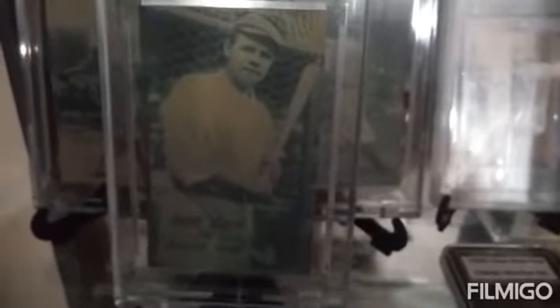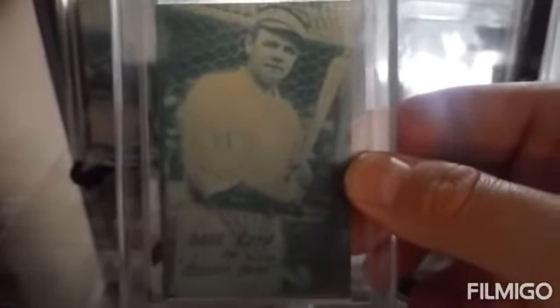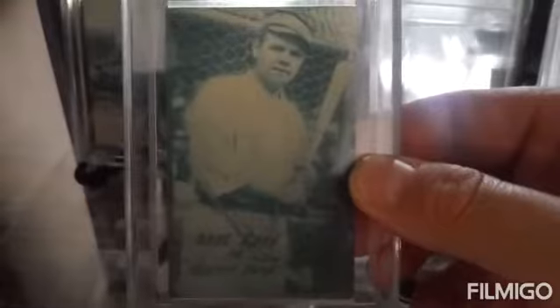Here we have three 1920 Babe Heading Home cards. They were made to promote his movie 'Heading Home.' These are originals — they're very thin, almost like paper. If you look up what these cards are supposed to be like, there were some different card stocks, but this variation was a very thin paper; it's almost like paper but it is a card stock. It's definitely original.